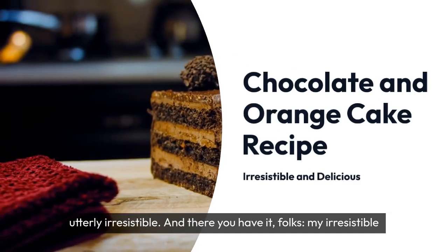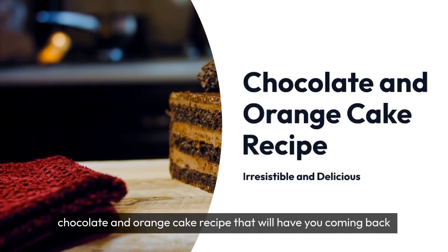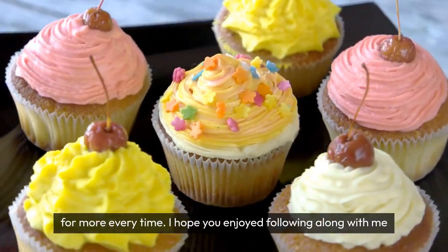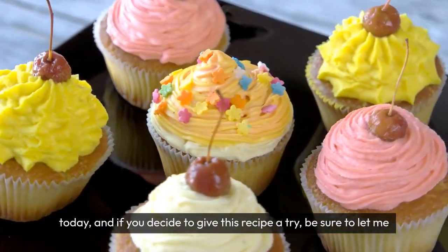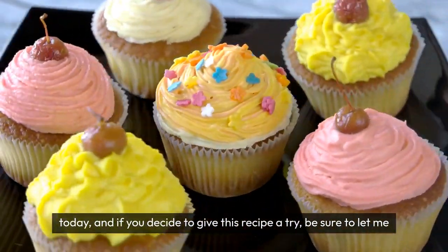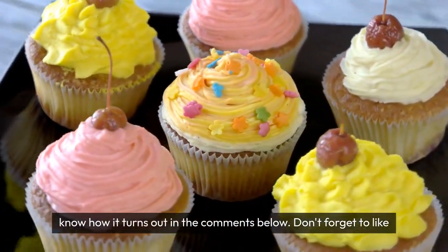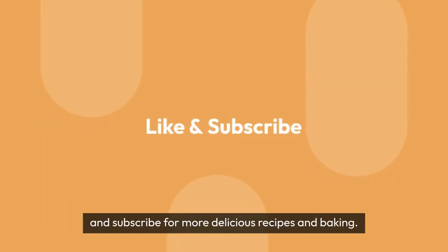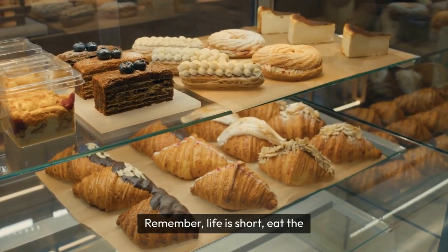And there you have it, folks — my irresistible chocolate and orange cake recipe that will have you coming back for more every time. I hope you enjoyed following along with me today, and if you decide to give this recipe a try, be sure to let me know how it turns out in the comments below. Don't forget to like and subscribe for more delicious recipes and baking tips. Until next time, happy baking. Remember, life is short — eat the cake.